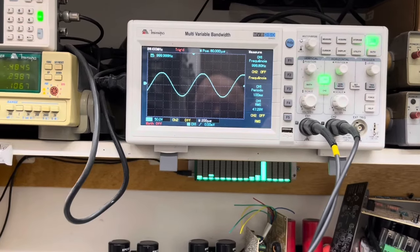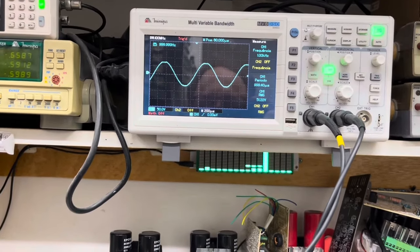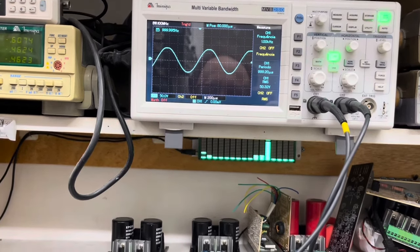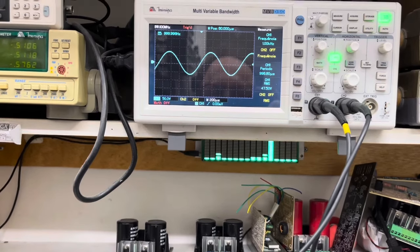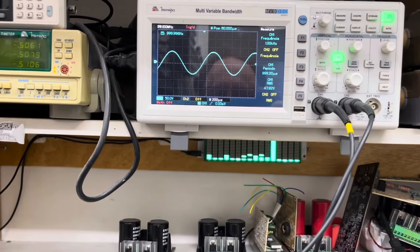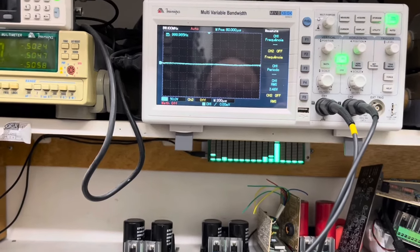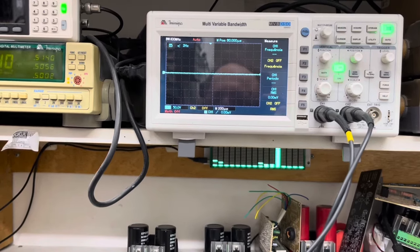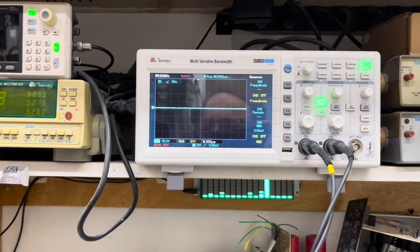Forma de onda — a gente chama de bundinha de neném. Limpa, limpa! Forma de onda limpa, sem nenhum tipo de espúrio. Estou chegando a quase 47 volts na saída em ponte. Se você quiser saber a potência desse amplificador, basta elevar 47 ao quadrado e dividir pela impedância de 8 ohms. Estou utilizando a carga de 8 ohms.